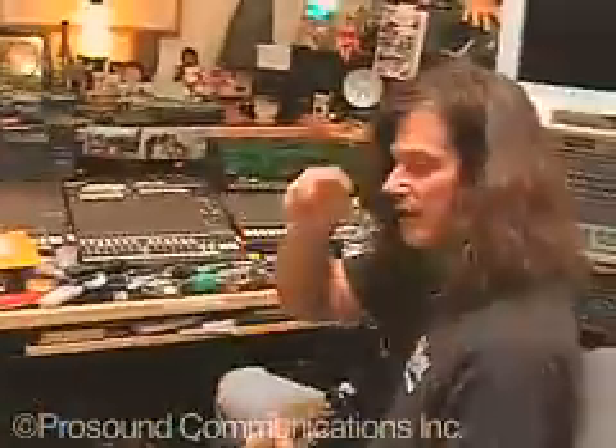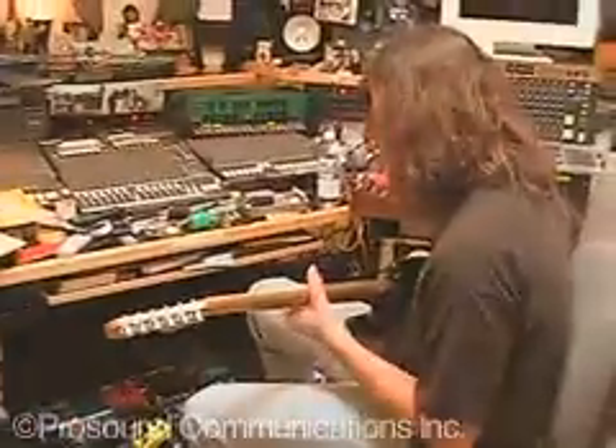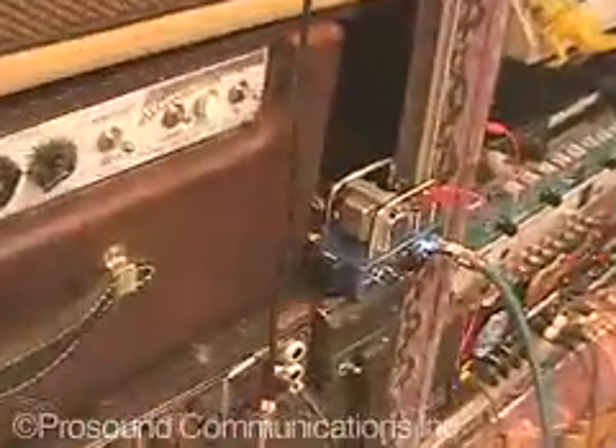See, a sound like this when I put the RC Booster — this is without it, with it on. That's where the RC Booster works best, to drive an amp. Yeah, a really good combination.